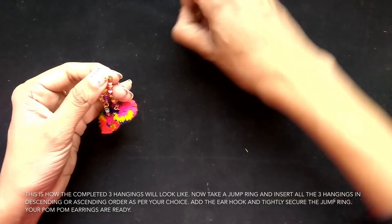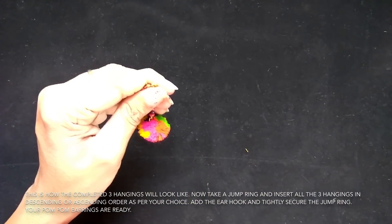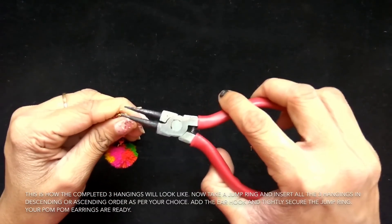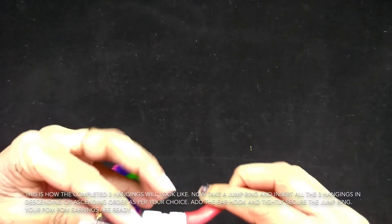Now add your ear hook. Once you have added the ear hook, tighten your jump ring. Just close your jump ring and secure it properly so that they don't fall off.